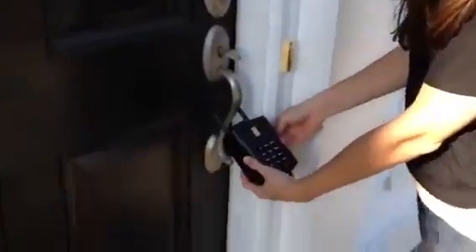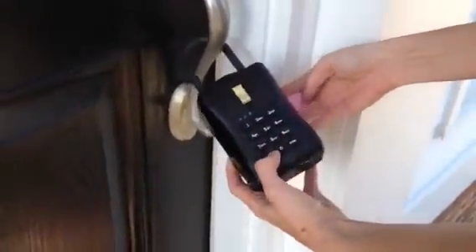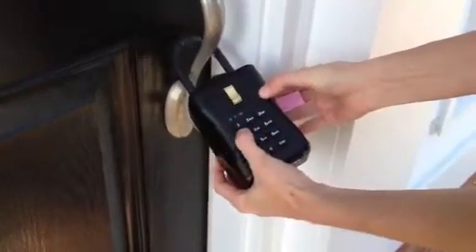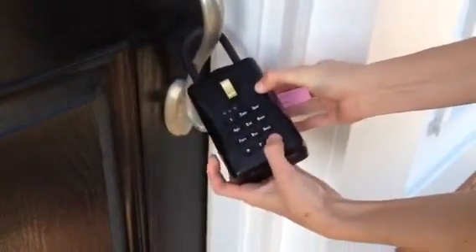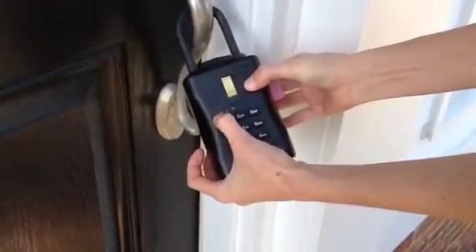These are just some basic instructions on how to use the new electronic lockbox. Once you get your six digit code, you're just going to type the code into the box. You're going to press enter or pound — it's going to be the bottom right hand button on the box. You should see the green light light up.